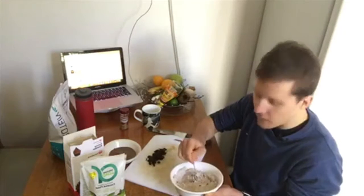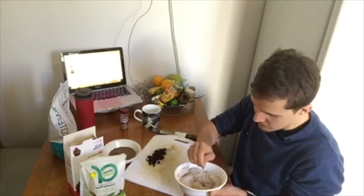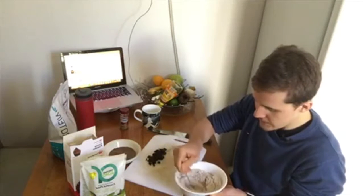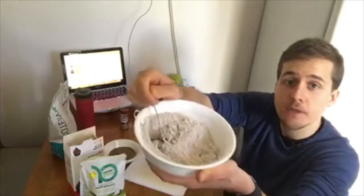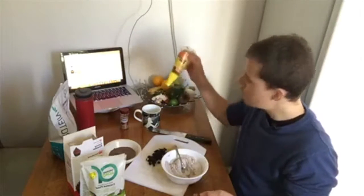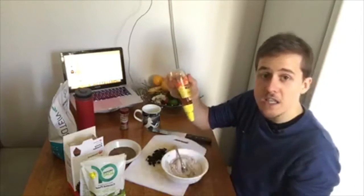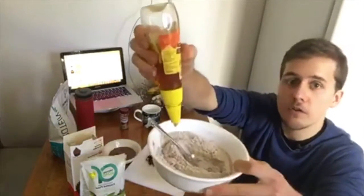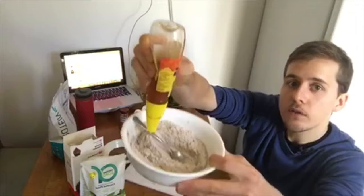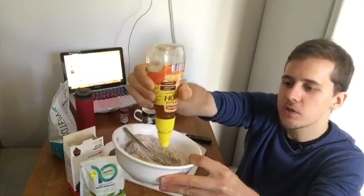These ones can actually be up to about 10 grams of protein per ball. After mixing everything together, the colour starts to change and get darker. Now add just a little bit of honey — about two teaspoons — which acts as a binding agent. You can use stevia instead. Just squirt it around the mixture. It adds sweetness and holds everything together.